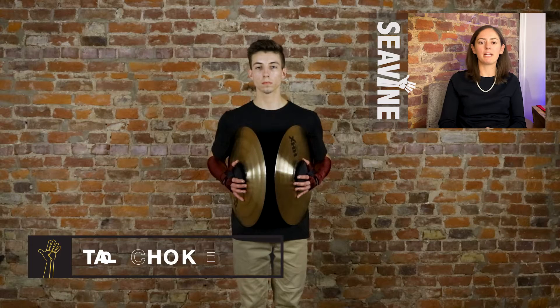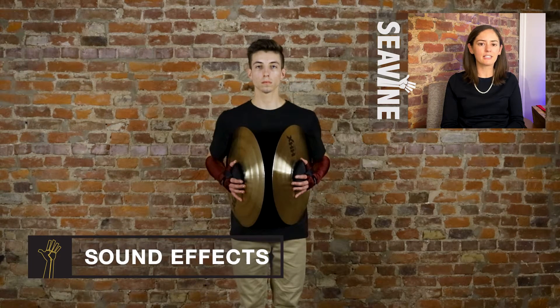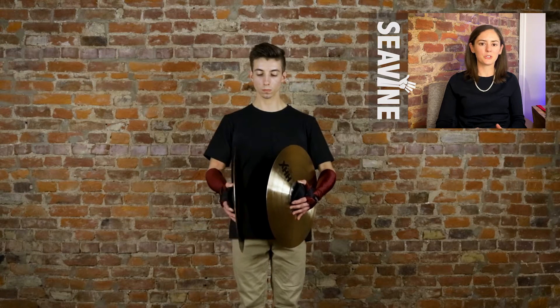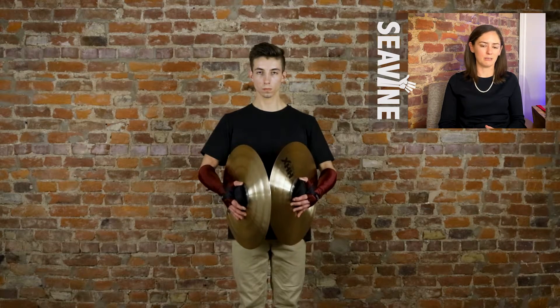The next technique we're going to teach you is a tap choke. This first one is going to happen at gumption crash choke position, and nothing changes about the taps we already showed you. Depending on what dynamic you want to play, you can change what the preps look like. If you want to play pianissimo, you just pull the cymbals off your body and play a tap choke nice and soft. Bigger preps are going to be louder, and the biggest being your cymbals parallel. Once you make contact with the cymbals, you then pull the cymbals straight into your body as fast as possible.